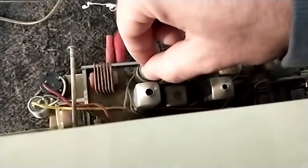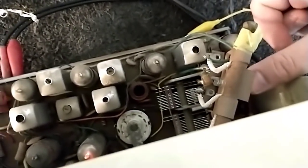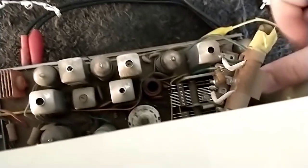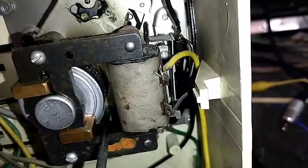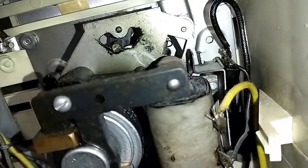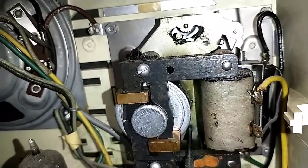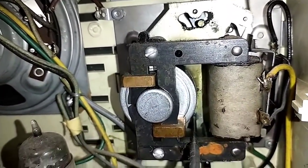Definitely got some crusty tube sockets. Okay, see — that one was sensitive, that one's really sensitive. Wow, that just really destroys the oscillator.